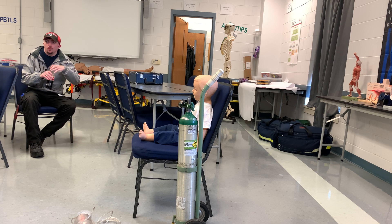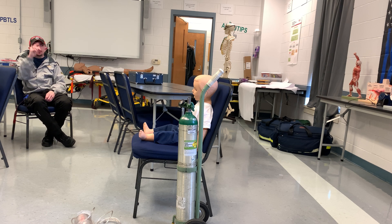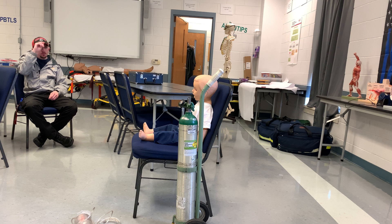This is a pediatric respiratory distress skill. We'll start off by looking at your patient from a distance and identifying your general impression of the patient. I see that he's sitting up, looks like he's in some respiratory distress, but his level of consciousness is good.